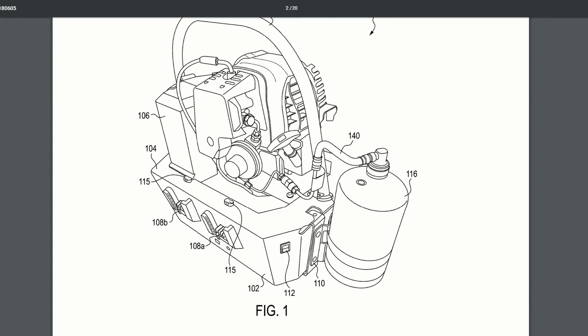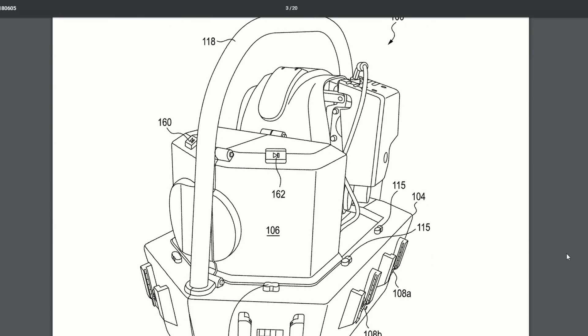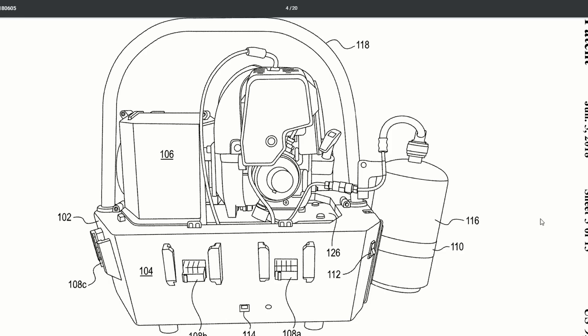One really interesting thing I found was a propane powered battery charger. So instead of bringing a generator and a charger, you just bring this one unit. It looks like it can charge up to six batteries at a time, though there's no word on whether it's parallel or sequential.